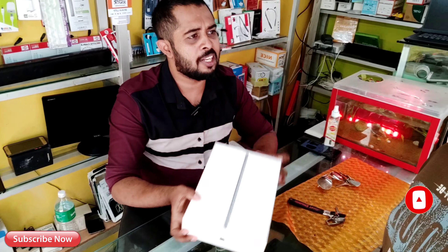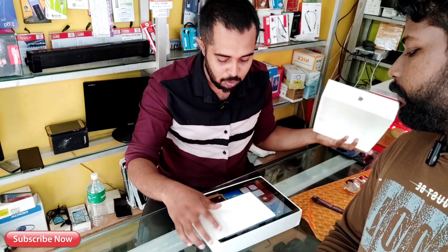This is an Apple iPad, 9th generation. That's a big one. This is a box — it's sealed with a box.